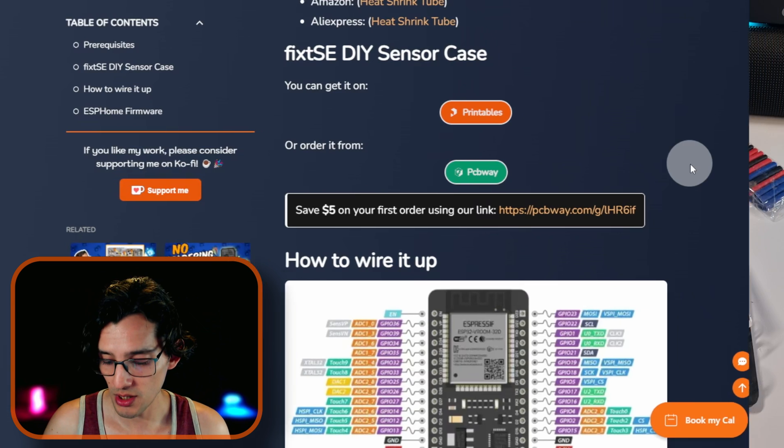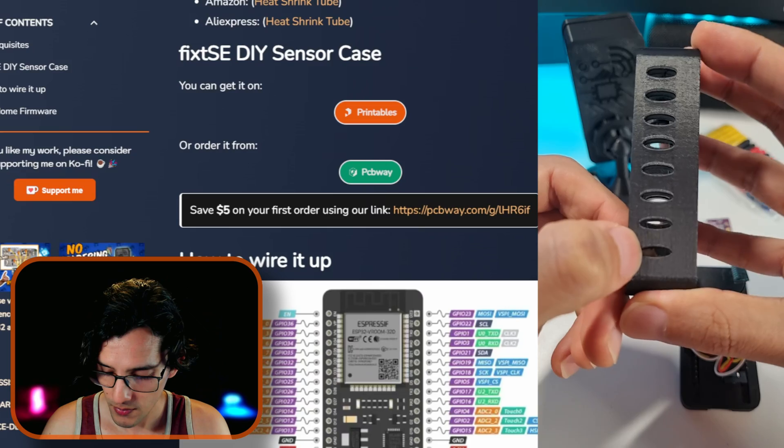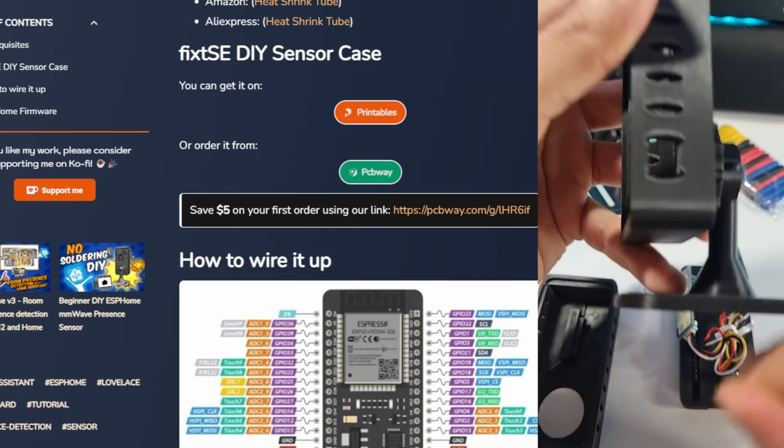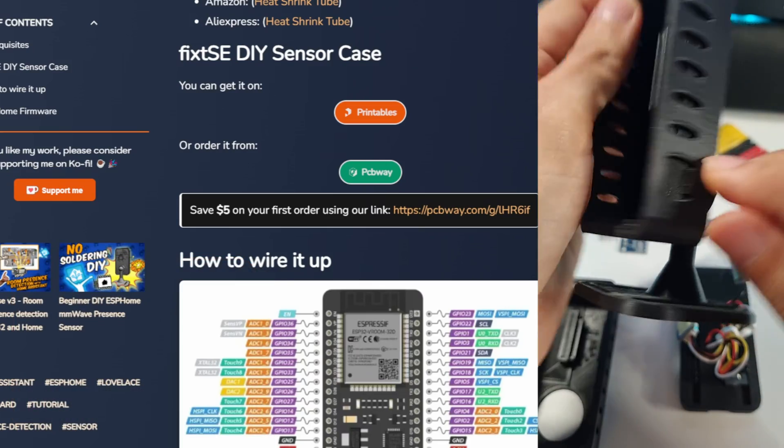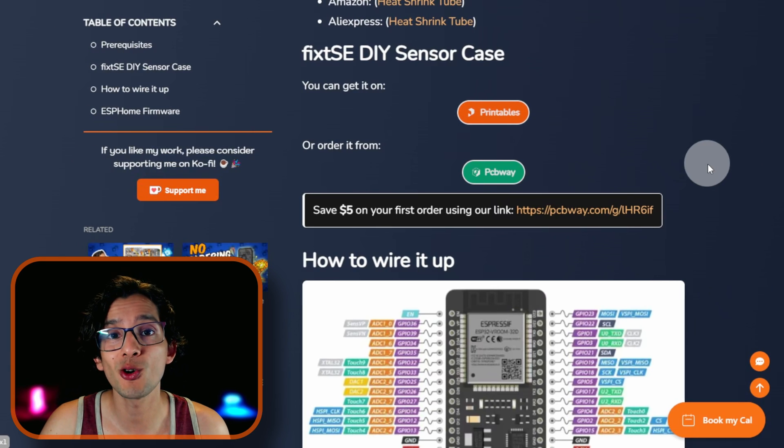If you already have the case from last week, you can use some wire cutters to make a hole right here — like this. That way you don't have to print the case all over again.